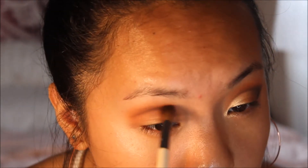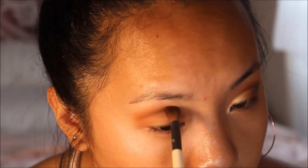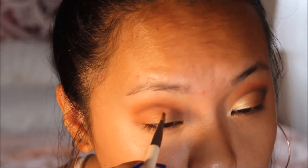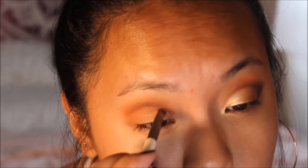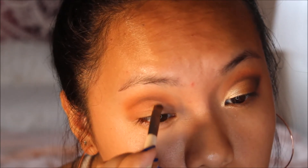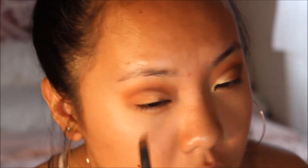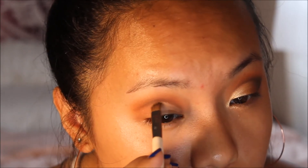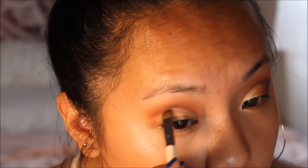I take a blending brush to blend out that line just a tiny bit. Then I take a clean angled brush and concealer to begin the cut crease process. Work in small strokes — this helps avoid mistakes and keeps concealer off the eyeshadow you already placed. Draw close to the brown eyeshadow but don't worry about losing it, because we're going to go back in with the brown eyeshadow to define that area.